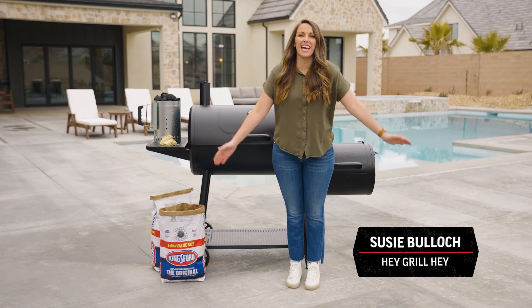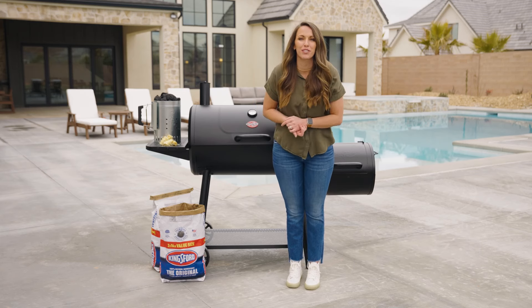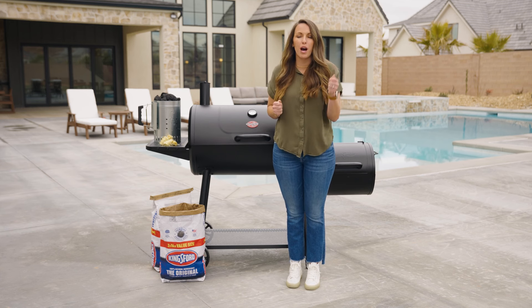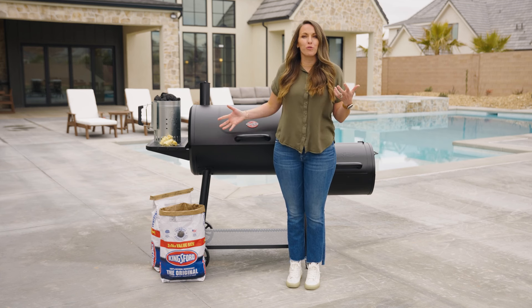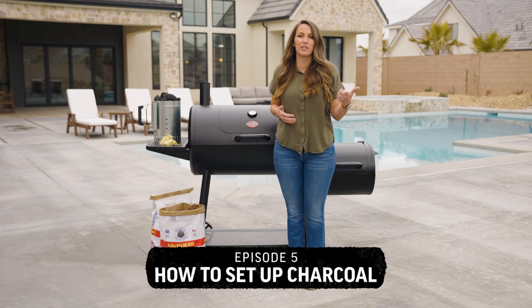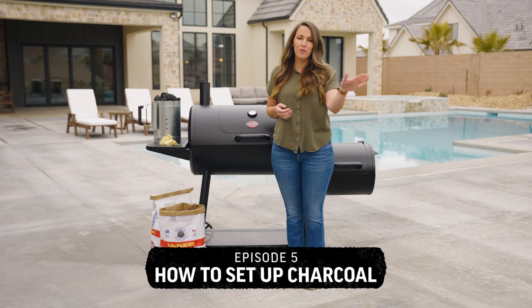What's up? It's Suzy from Hey Grill Hey and I'm here with Chargriller and Kingsford to bring you barbecue 101. Today we are tackling some of the most common questions asked with charcoal grilling — how much charcoal do I need to use and how do I set up my grill to get the results that I want? I'll walk you through all of it.